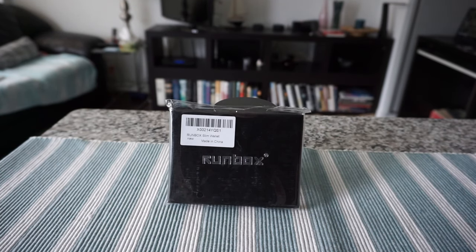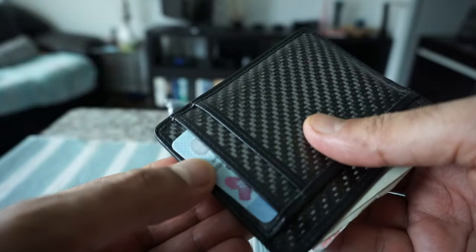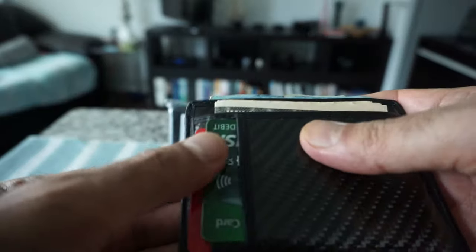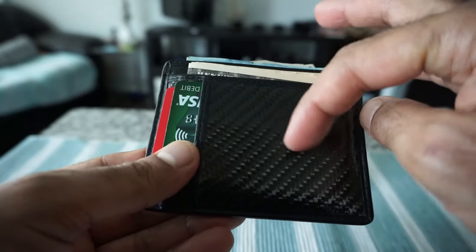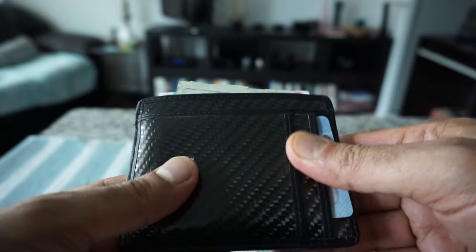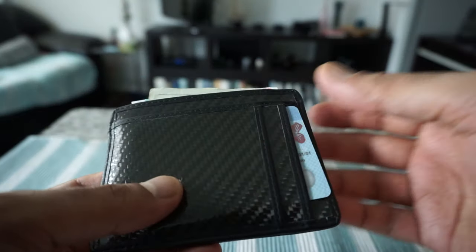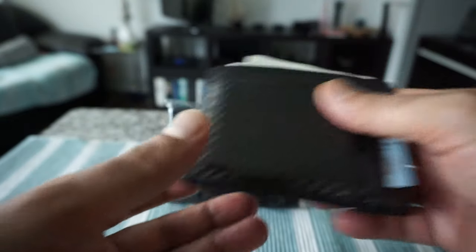The reason I purchased a new wallet is because my old wallet, although also a slim minimalist wallet, I had difficulty taking out the cards or driver's license, and there's no see-through cover or pocket for the driver's license. That's why I wanted to change it to a better one, and hopefully this will address those issues.